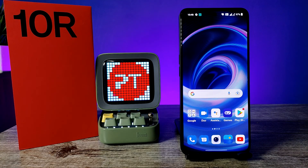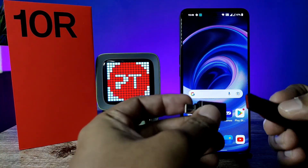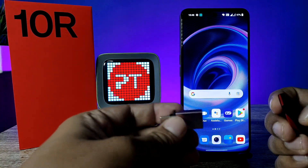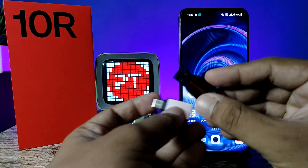Hey guys, welcome back to Phone Tricks. In this video you will learn how to use a normal pen drive with the OTG adapter and OTG pen drive in the OnePlus 10R smartphone. Before you start the video, I recommend you to subscribe to our channel for more interesting phone videos. First of all, I have an OTG adapter and a normal pen drive.